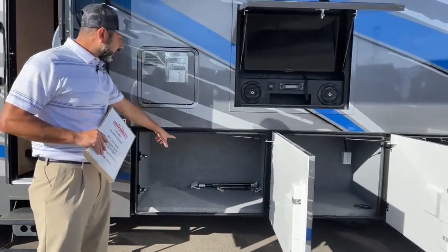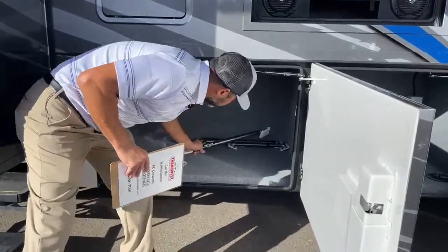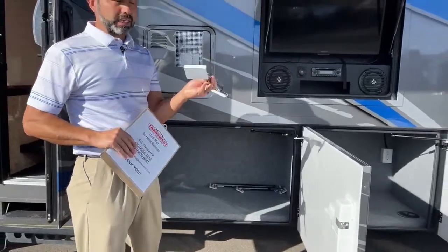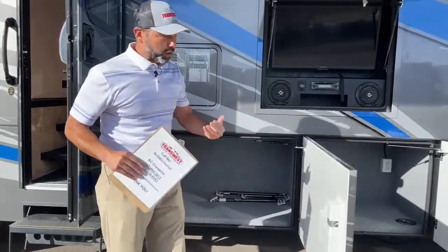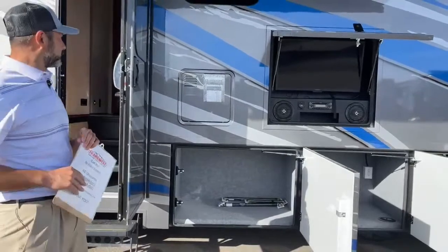This storage compartment actually has the slide locks. These are your slide locks — you can use them when your slides are out, put them in between the slides to keep them in place. If you do use them, make sure you remove them before you try to pull the slides back in, or you'll get a quick surprise.